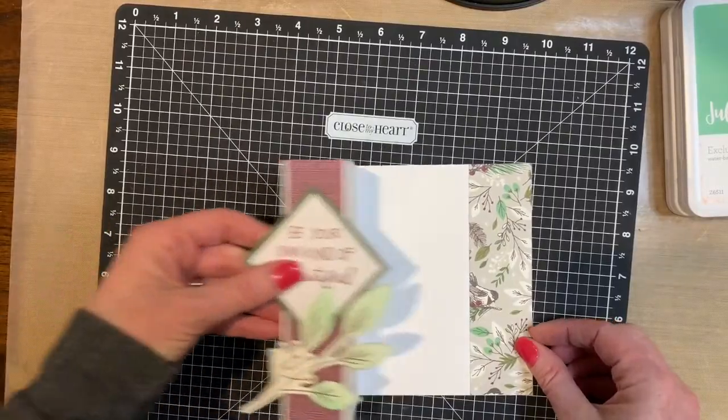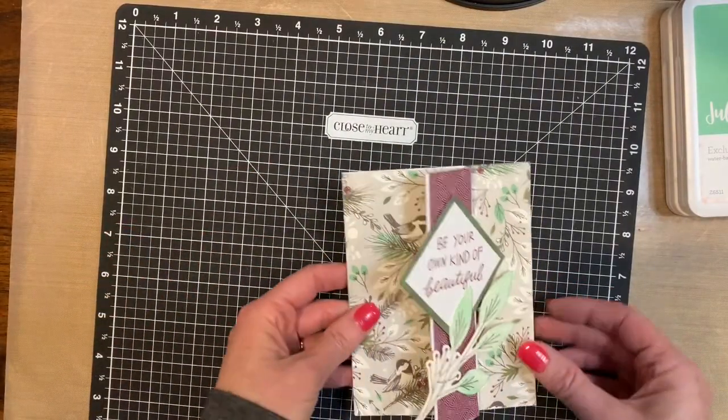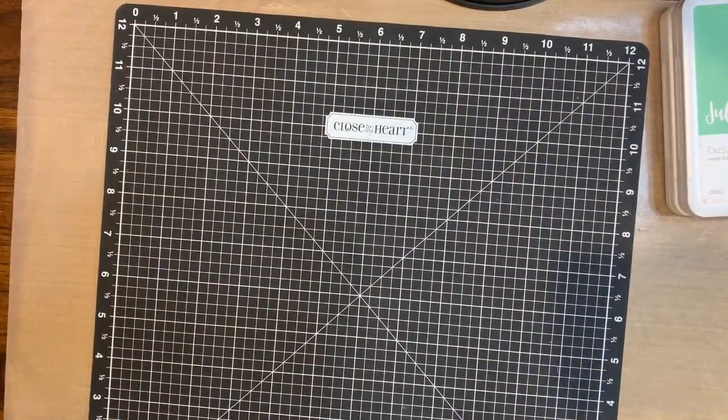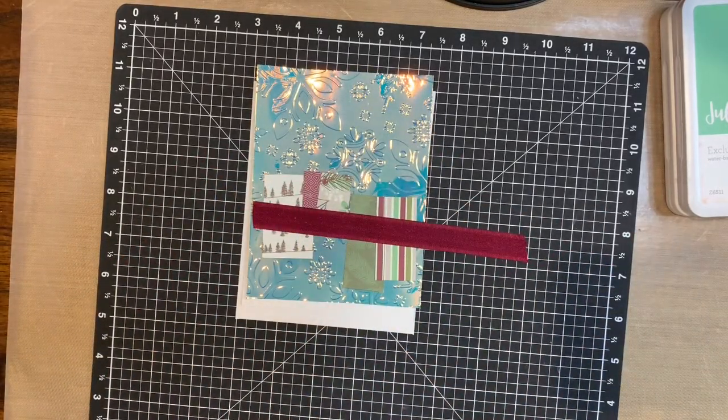So there's the card. Isn't that pretty? That one is card one. Card two — I told you I love the holographic paper. I cannot get enough of this one.